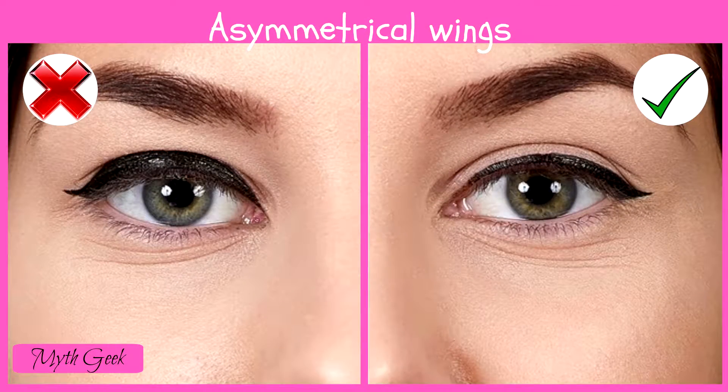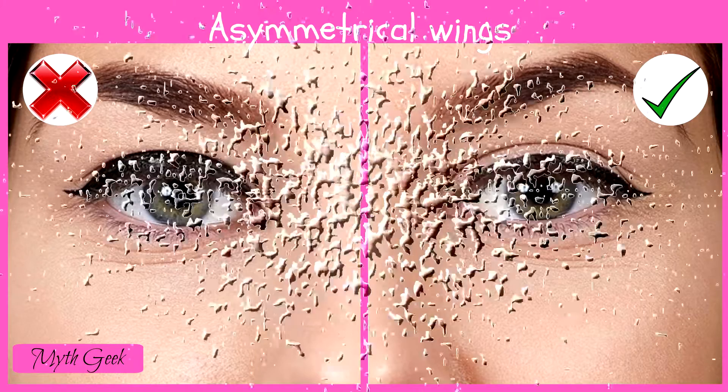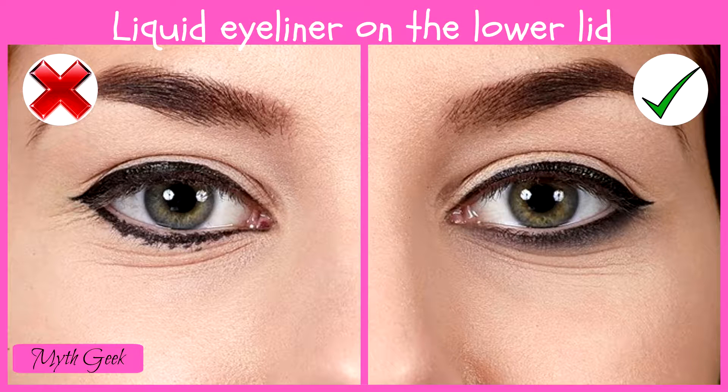Every girl has made the mistake of drawing one wing thicker than the other. Then we try matching them to one another, but this only makes more mess. There's just one piece of advice here: try to draw symmetrical wings as often as possible, and you'll soon learn to draw them on your first attempt.